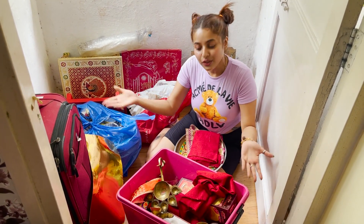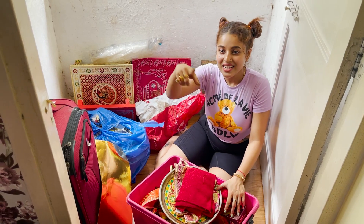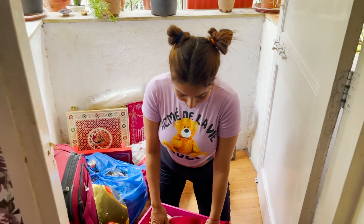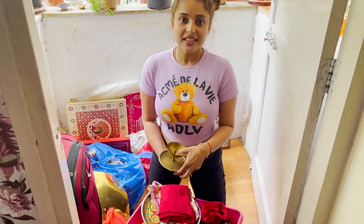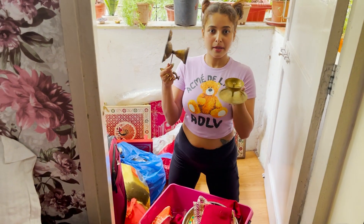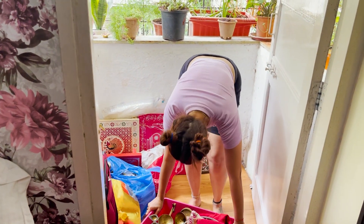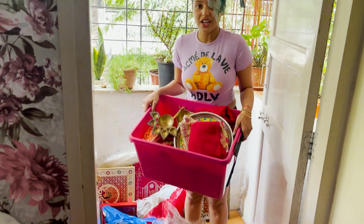Last year I wasn't with you. This year my sister has come — Aksheta Didi, let me show you. Aksheta Didi is going to help me this year. So Didi, this is all you have to do well with the Ganpati preparation. Take this.